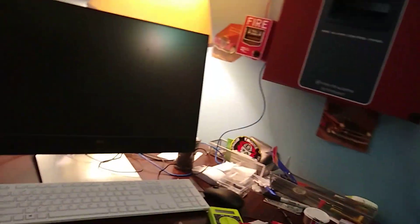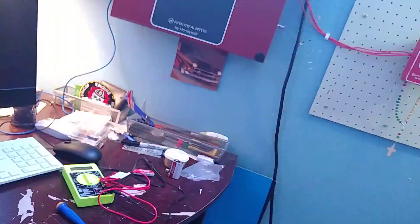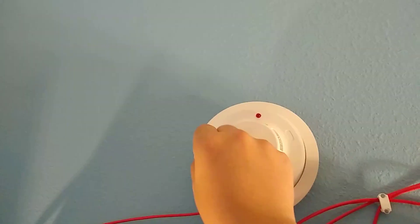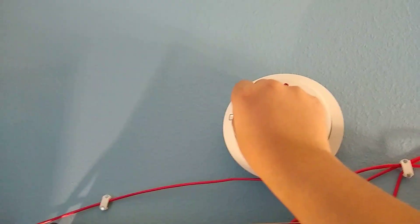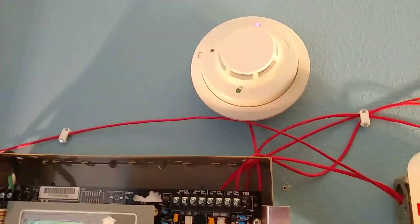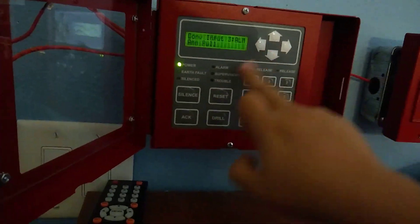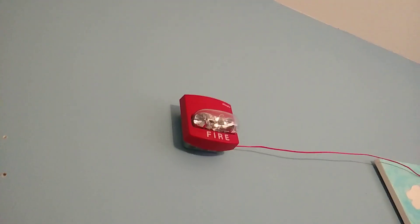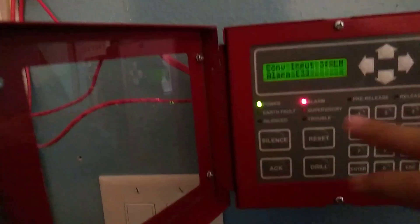Now let me do the smoke detector. If I had a TrueAlert horn strobe, I would probably put that up there. Three, two, one. All right.